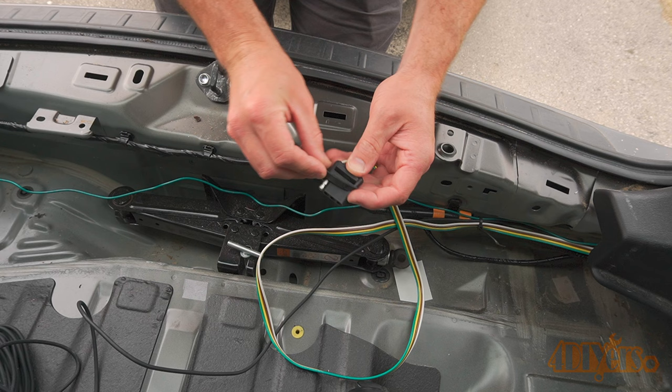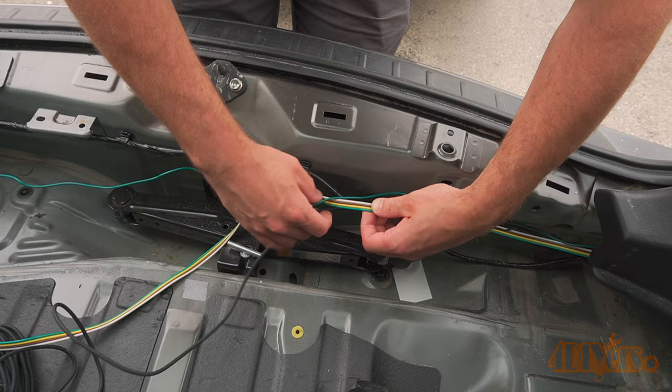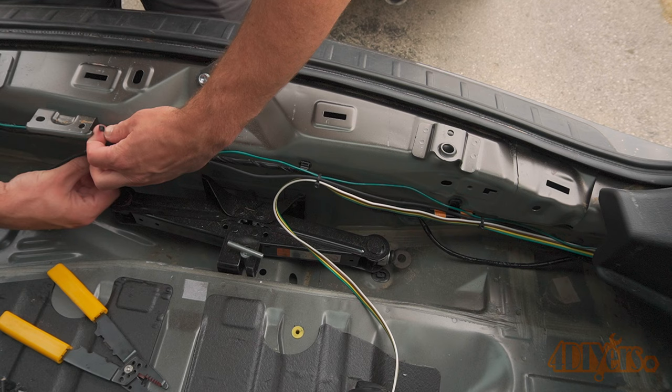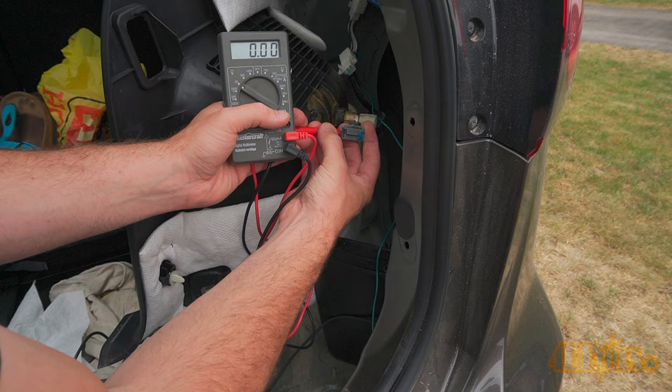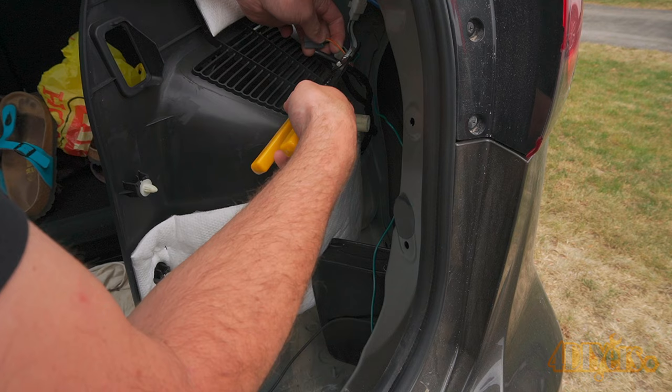The protector for the trailer light wiring plug is also installed. Pull it over the plug and then push the cap into place. Continue to tie back the wiring using cable ties. The green and black wires will need to extend over to the passenger side. The trailer connector will stop about midway above the jack. As mentioned earlier, this wiring kit came from Rigid Hitch — be sure to check them out using the link in the video description.